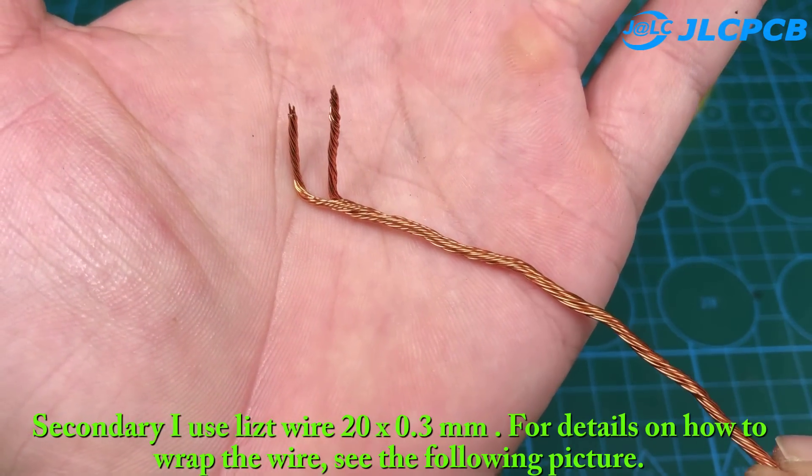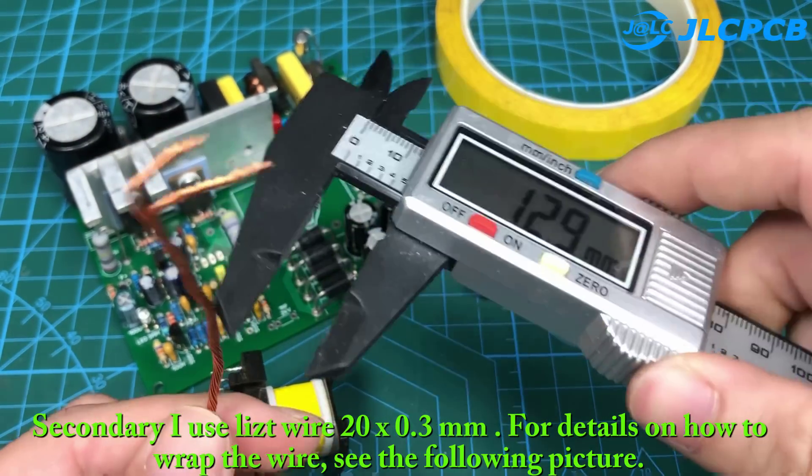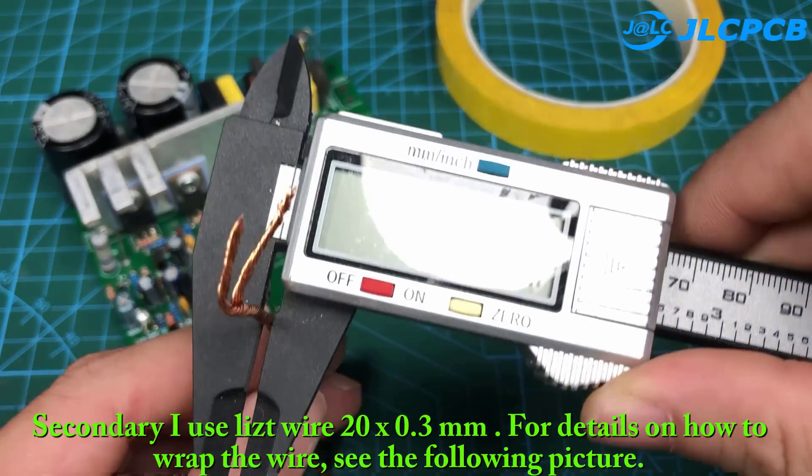For the secondary, I use litz wire, 20 strands of 0.3 mm. For details on how to wrap the wire, see the following picture.